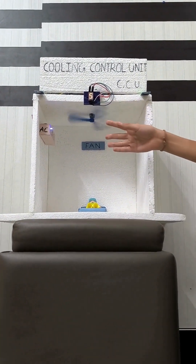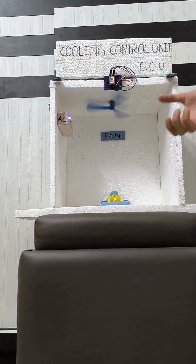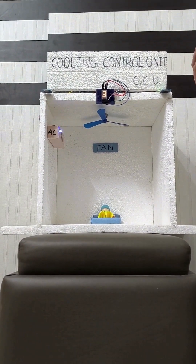So the AC and fan both are on. Now let me decrease the temperature. The temperature is 3 degrees. Now the fan gets off and the AC is still on.